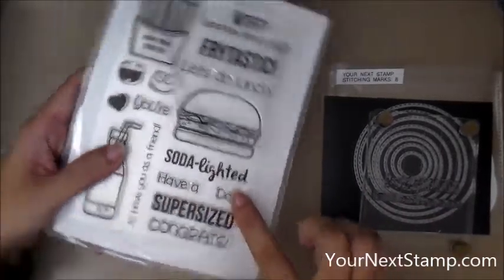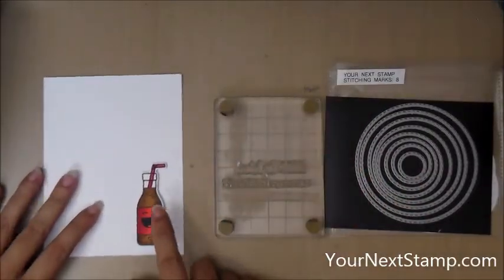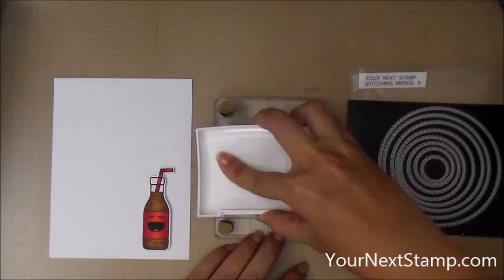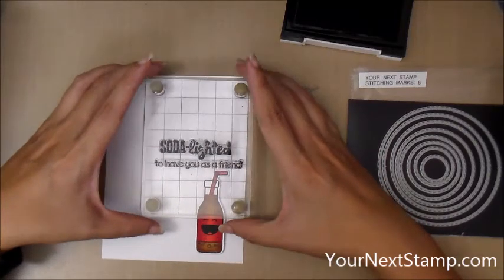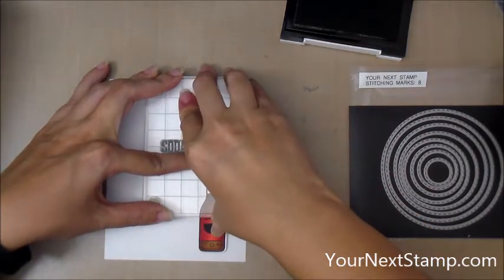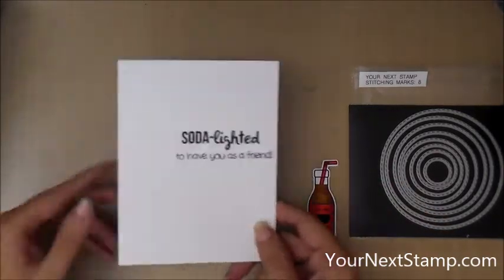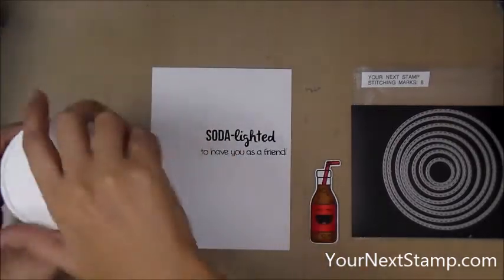Now I'm going to stamp my sentiment using 'So Delighted to Have You as a Friend,' and I've got both lined up on my small footed stamp press. I've got my soda bottle temporarily stuck down to my card front, and I'm stamping with VersaFine ink. The reason I have it just temporarily down is to make sure I have enough space when I line up my sentiment. Then I'm going to take the soda bottle off and do some die cutting on that card panel. The stitching marks are going to show through to the inside, so I wanted to do it on a separate panel instead.